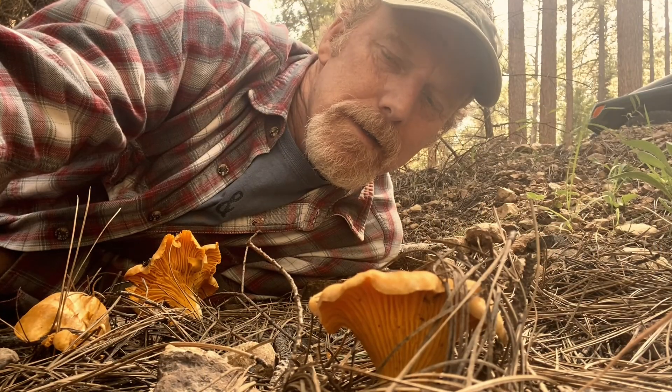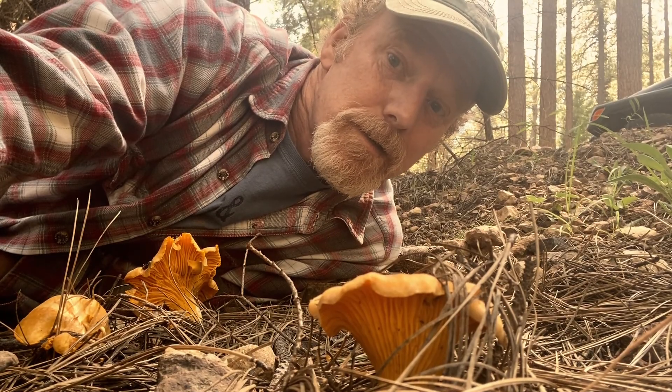Wow, look at these beautiful Arizona chanterelles! They have this sweet smell — some people say it smells like apricots. It does sort of have that kind of sweet, mushroomy smell, like dried fruit.